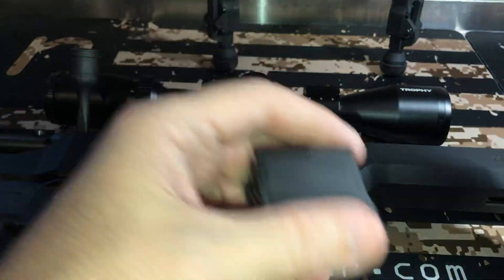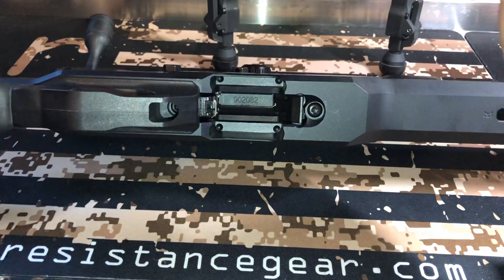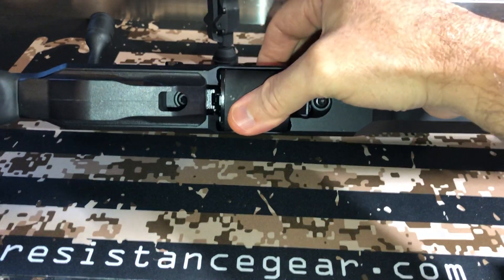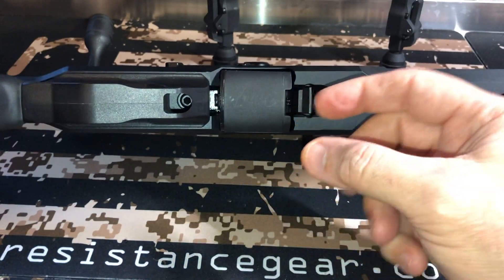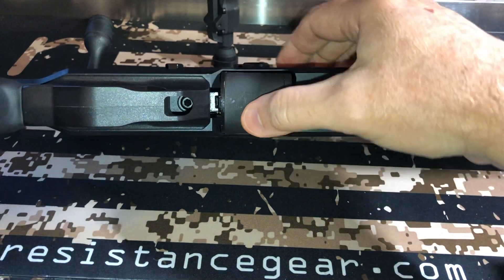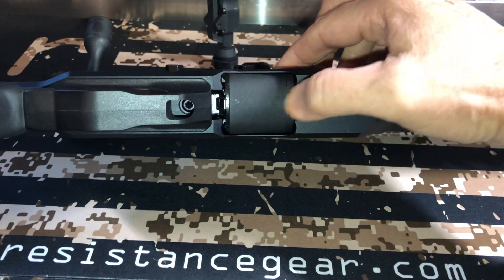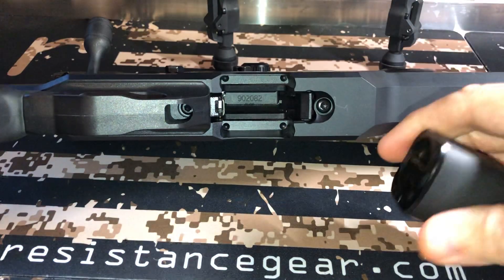A lot of people ask about how the mag goes in — it's real simple. There's a little push button here. I'll make sure this is the unloaded one so nobody freaks out, and you just snap it in. This presses to release it — you just push this little clip. When I first got these, when they're loaded, sometimes it takes a little bit to push this in. You might have to push it in and kind of tilt it forward to lock it, but it's not a big deal. Super easy.